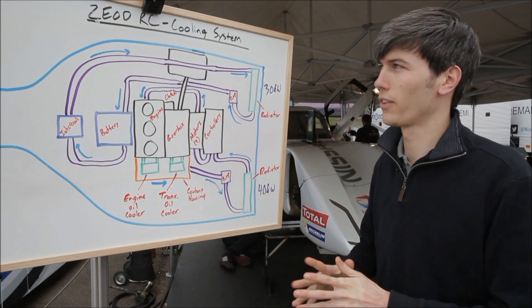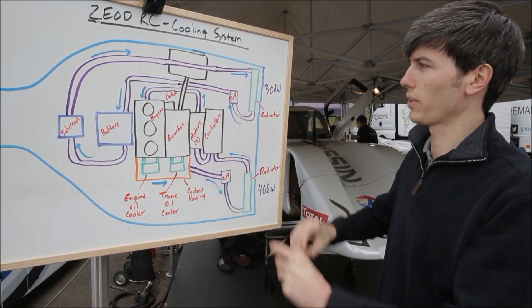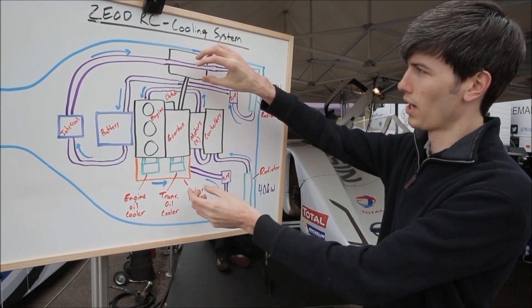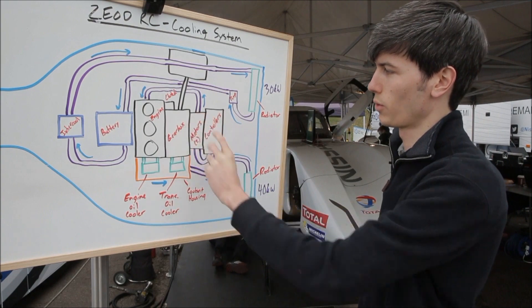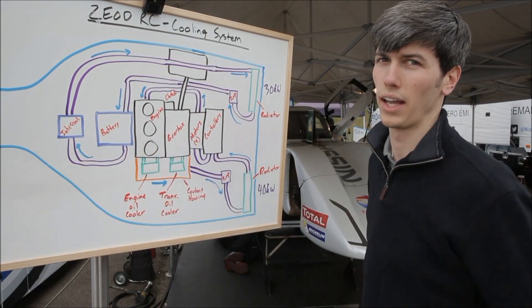So let's take a look at how the cooling systems of the Zead RC work out. There are actually two separate systems, each with its own dedicated radiator, and there are going to be air intakes above the two rear tires which feed air through these radiators. On one system we've got the engine, the gearbox, the two motors and the controllers. On the other system we have the battery and the intercooler.